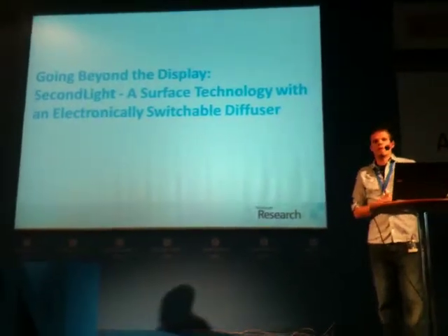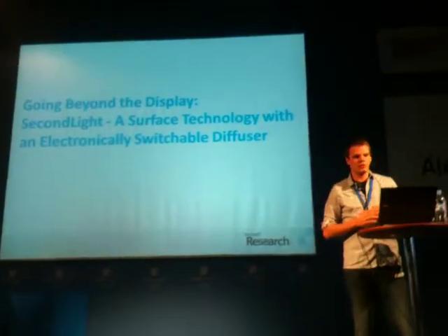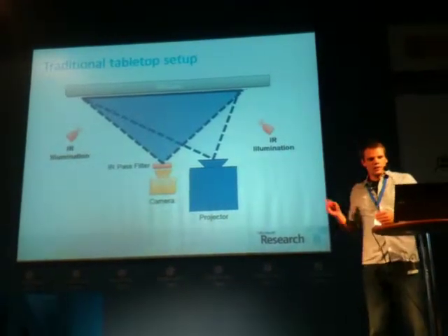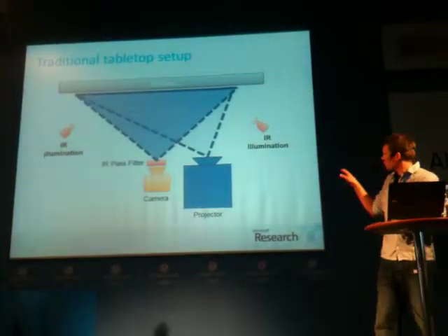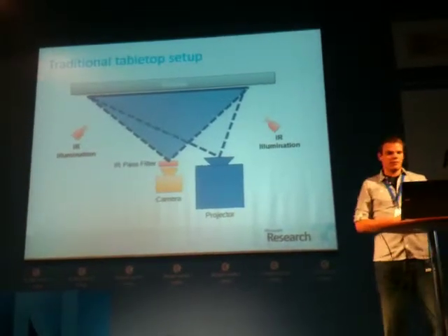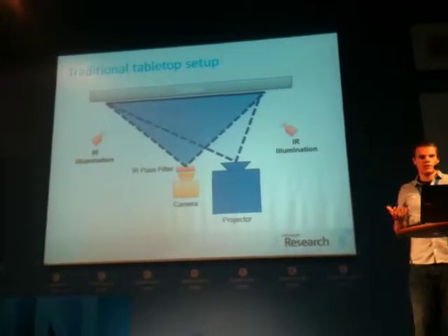The next part of this presentation covers a new surface technology that addresses some of these limitations — a tabletop technology that supports imaging and projection beyond the display. So let's recall how surface input is actually sensed. This schematic shows a very typical tabletop approach: underneath the projection screen there's a camera with an infrared pass filter, a projector, and some sort of infrared illumination scheme. The diffuser up top is essential for both sensing and projection, but it limits what the camera can see beyond the display.